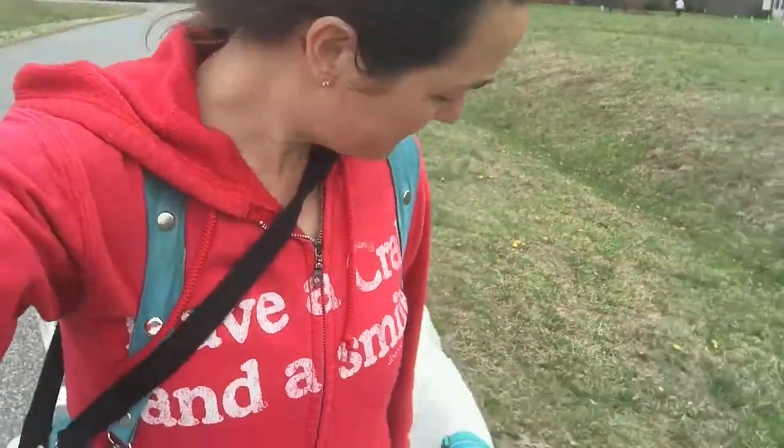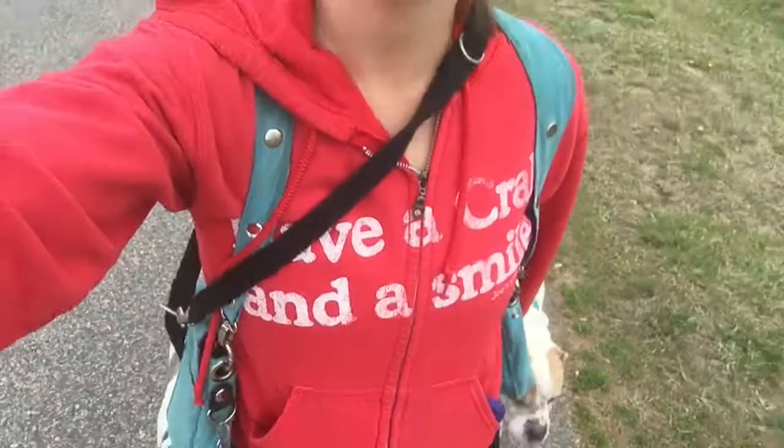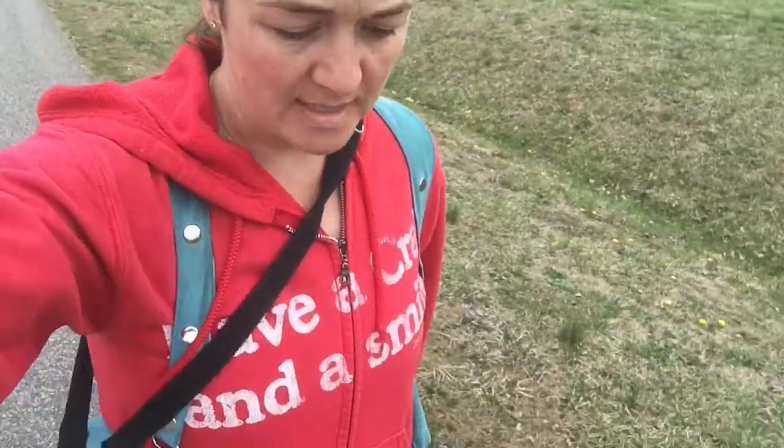Hey y'all, it's Jessica with Freedom Canine Training. In this video I wanted to pop in and tell y'all the process that I have for introducing dogs.